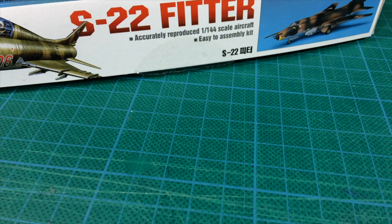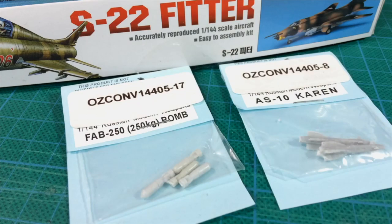Wargamers always like unique and interesting details for the miniatures in their forces. This can be an unusual vehicle, distinctive stowage, or in the case of aircraft, a different weapons loadout. While trolling eBay for Academy SU-22 Fitter kits to round out my Soviets, I came across an interesting option.